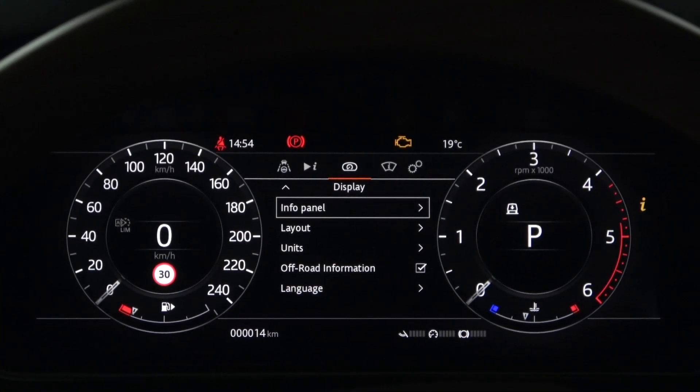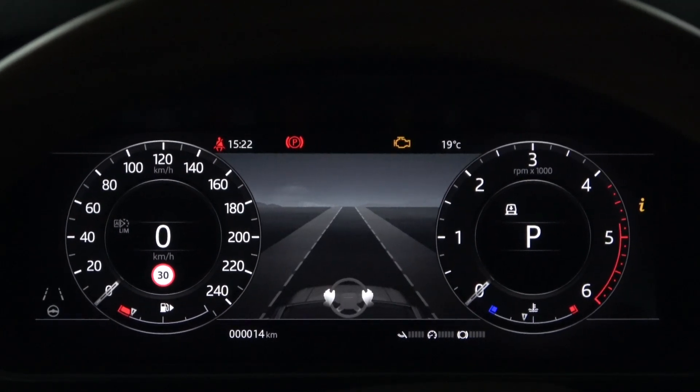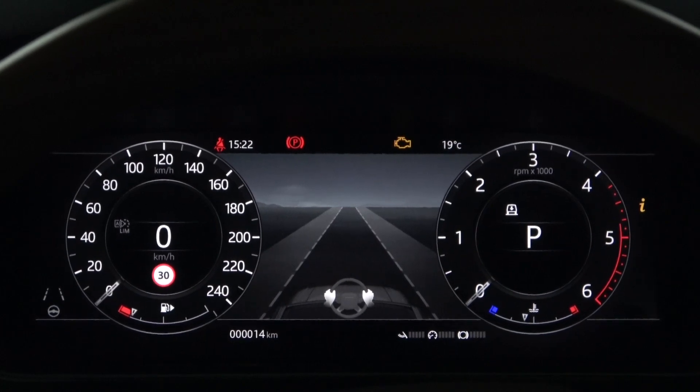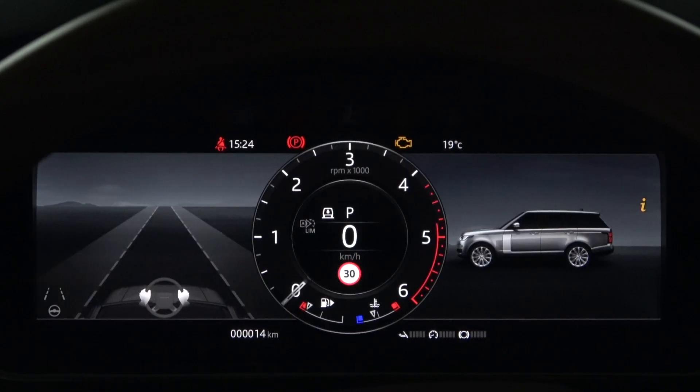Now let's look at the display settings. The information panel has Driver Assistance and you can see all three Steering Assists here. In addition to the Lane Keep Assist and Cruise Steering Assist, which can be seen with the gray warning light at the bottom left of the instrument panel, you can also see the Blind Spot Assist. Driver Assistance information can be found not only in the middle between the two dials, but also in the information panel on the left side of the one dial.